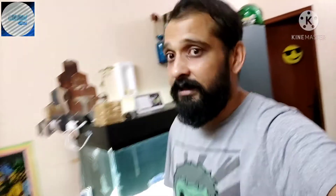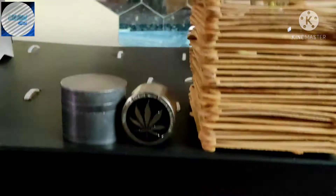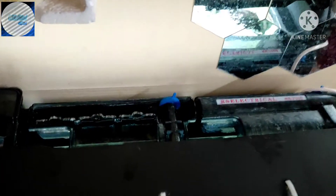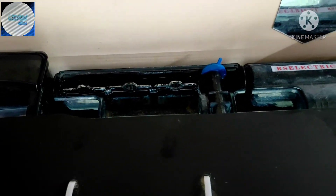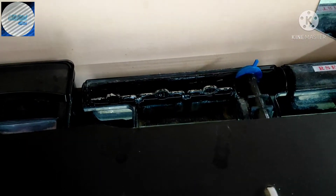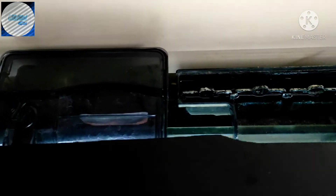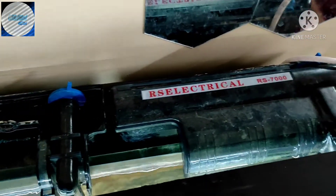The Purigen is finally installed — one bag in the hang-on-back filter on this tank, and one in the African tank you can see there. Let's take a look inside. This is my three-foot American cichlid tank — Central and South American — and I have three hang-on-back filters running in parallel on this tank.